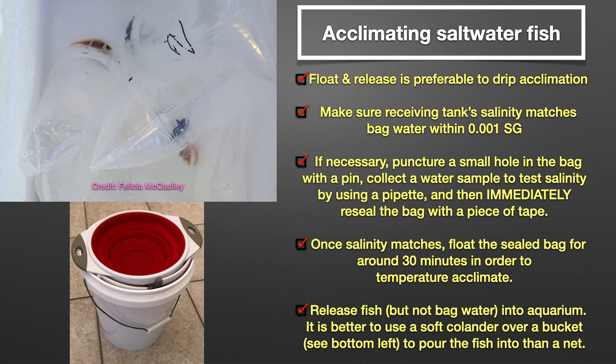It is very important not to open the sealed bag until you are actually ready to release the fish, and do not pour any of the bag water into your aquarium water. However, float and release is only appropriate if the salinity of the receiving tank matches that of the bag water within 0.001 SG.